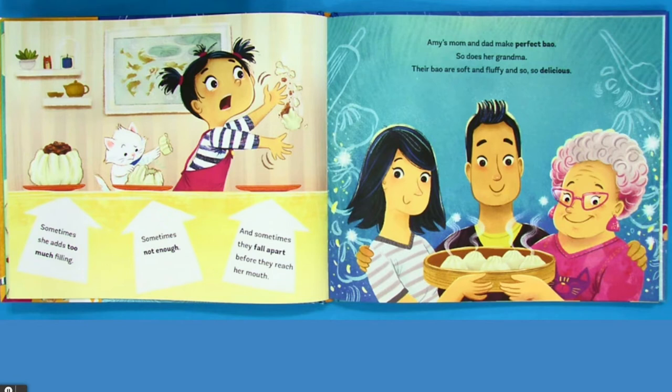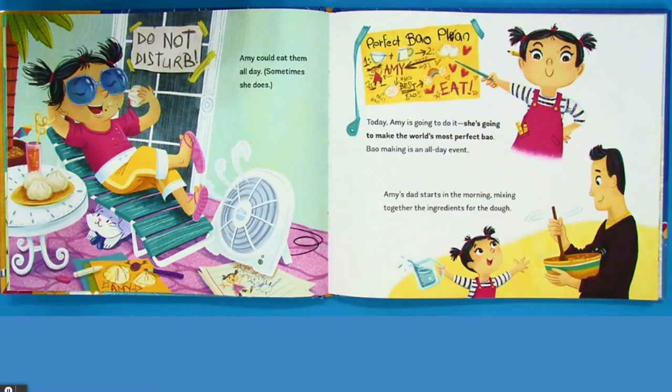Amy's mom and dad make perfect bow. So does her grandma. Their bow are soft and fluffy and so, so delicious. Amy could eat them all day. Sometimes she does.